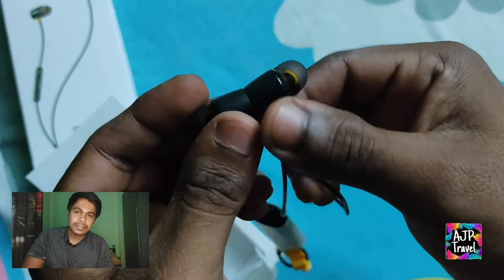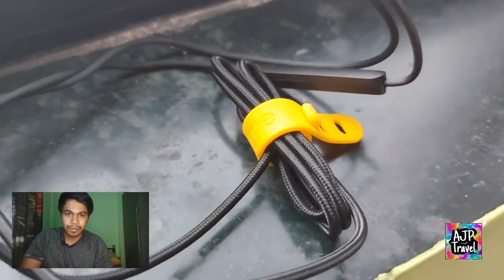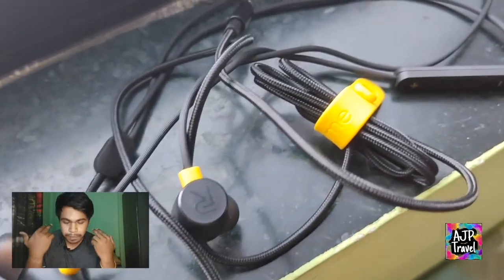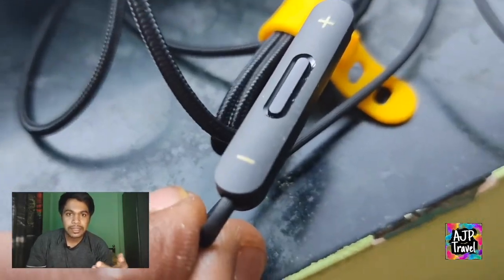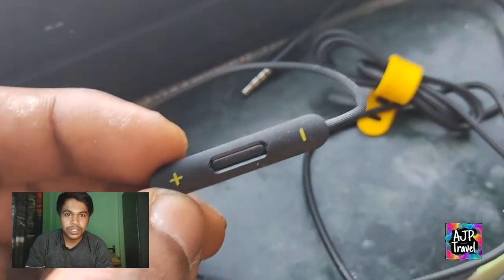The magnet, and it comes with the cable organizer. Rubber cable organizer aapko milenge. The Y-shape divider milega jo aapko right aur left split karega. Right side mein aapko plus, minus aur pause button milenge jis mein aap song skip bhi kar sakte ho.